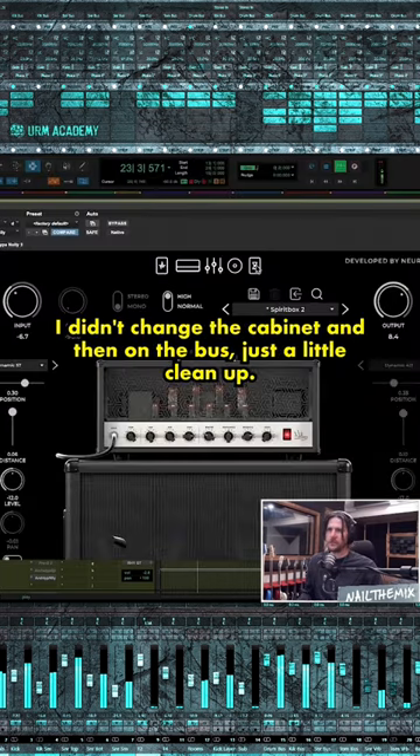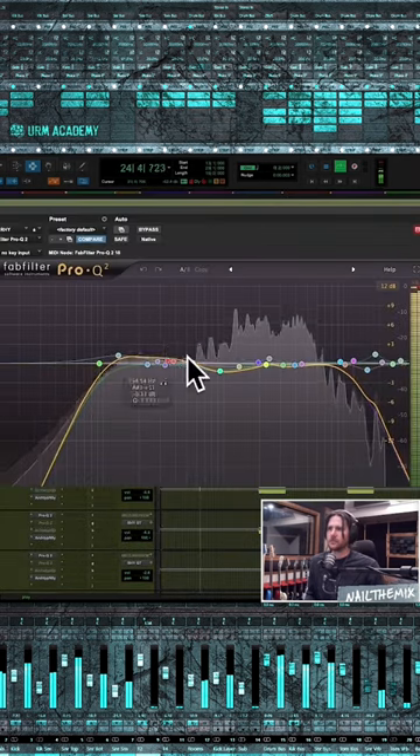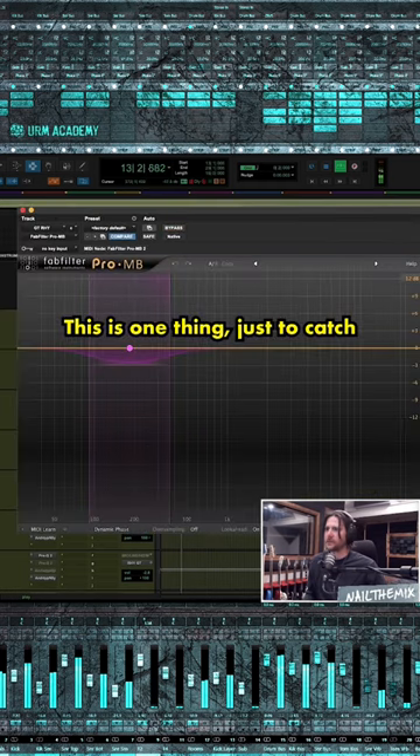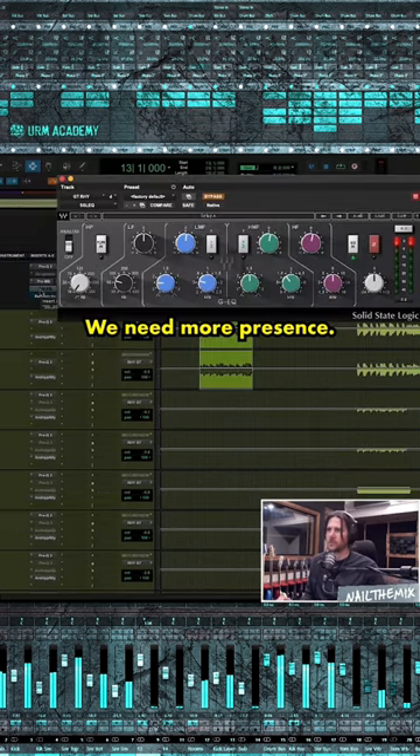I didn't change the cabinet, and then on the bus just a little cleanup. I did feel like we were lacking some nice low mids. This is one thing just to catch when he does the palm mute — it's the classic move to catch the palm mutes. We need more presence.